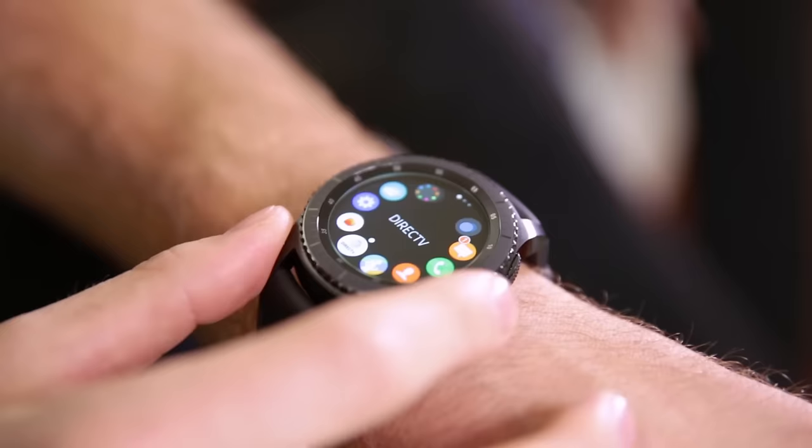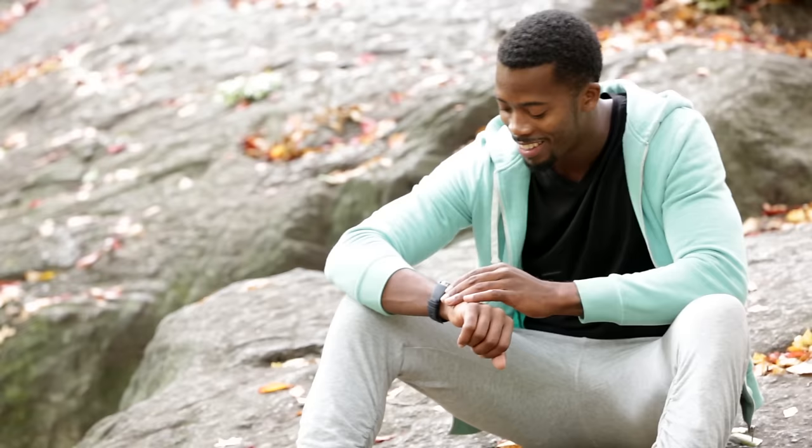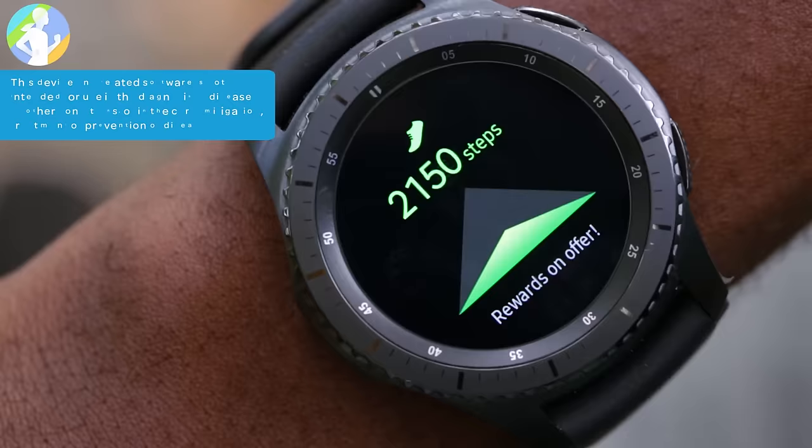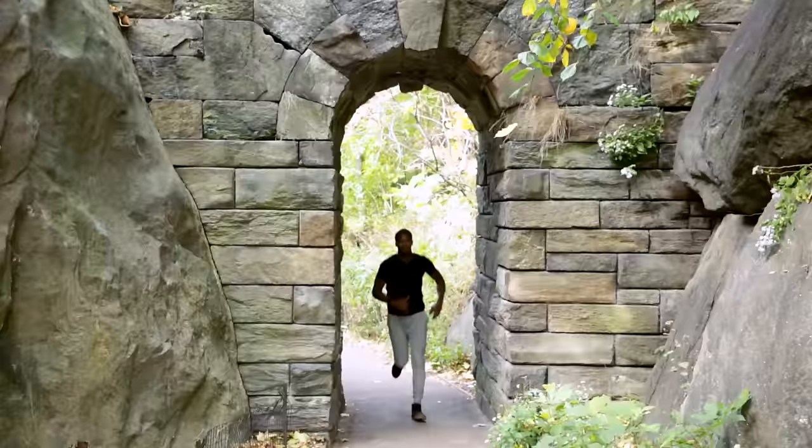And with the DirecTV Remote app, you can conveniently control your TV directly from your smartwatch. Venture out with confidence with your durable Gear S3 Frontier that is water and dust resistant. Plus, with the S-Health app, you can track your steps, monitor your heart rate, and invite your friends to share and compete.